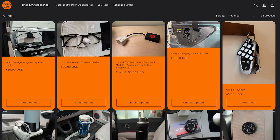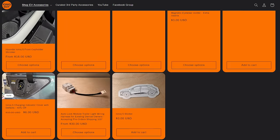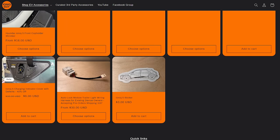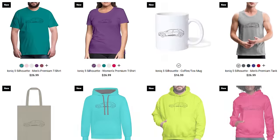Make sure you hit that subscribe button because I have some really exciting news to share in the next week, so you're not going to want to miss it. Check out my store at www.ionicguy.com for accessories that I manufacture and design myself for the Ioniq 5, Ioniq 6, GV60, Kona Electric, and EV6. If you like this shirt, check out the link below to my thread shop where you can purchase some Ioniq inspired gear — and as always, I will see you guys in the next one.